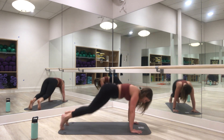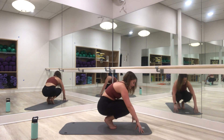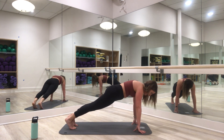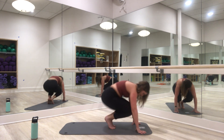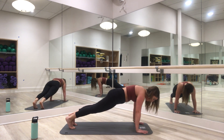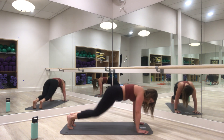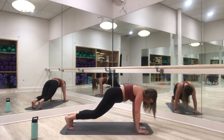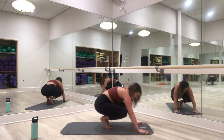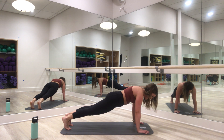Here are those in and out — jump in and out, good. In and out, six more: in and out, shoot those legs back. Four more — come on: in and out, in and out. Last two, and one. Plank hold — let's go, come on: 8, 6, 5, 4, 3, 2, one. Drop it down!